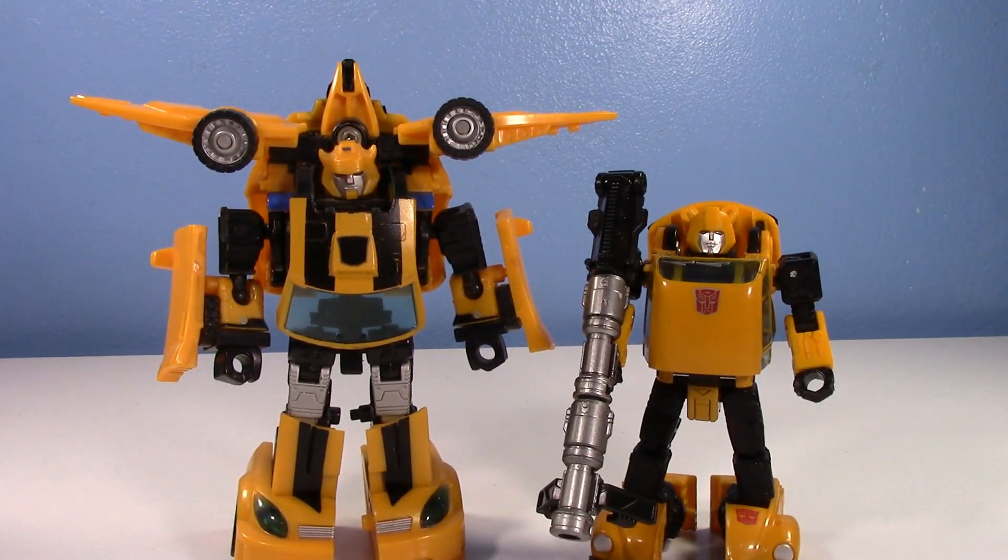Now, granted, I already have done an old versus new, but that was about the tiny Bumblebees — the old original 1980s vintage G1 Bumblebee compared to the new tiny Bumblebee, the Titans Return Legends class. But this is about Classics slash Generations deluxe Bumblebees.